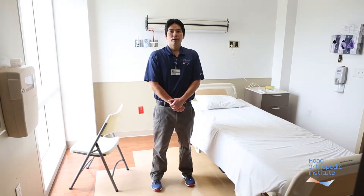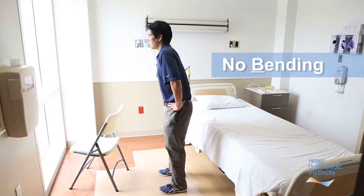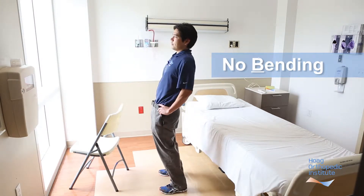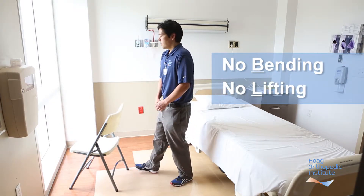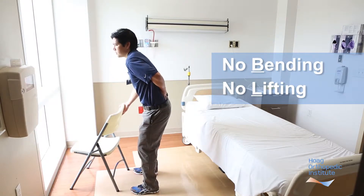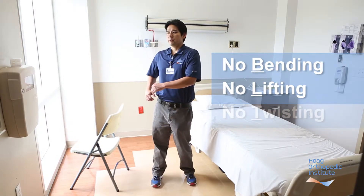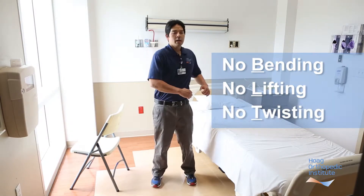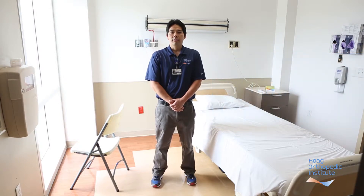After spine surgery, it is important to follow general spine precautions to minimize stress to your spine. Rule number one is to avoid bending your spine — don't bend sideways and don't bend forwards or backwards. It's also important to avoid any heavy lifting; for example, do not try to lift a chair because this would be too much stress on your spine. And lastly, it's important to avoid twisting your back. Try to apply these general precautions to all your activities of daily living, whether you're in bed, standing, walking, or even sitting in a chair.